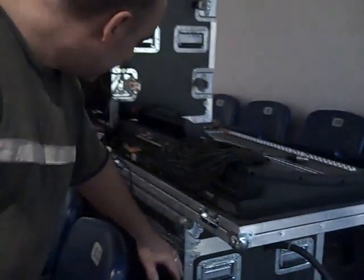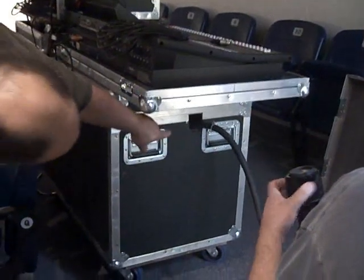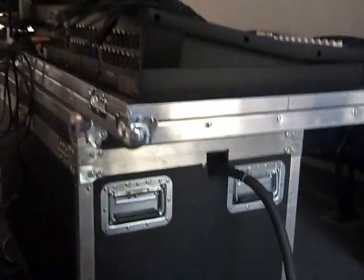What we got here is our main snake. Some of it's coiled up in this case — you'll see how we've got the edges cut out so it stays nice and neat. The other side comes out of there and runs all the way up to the stage, and then we have our electric coming up here.